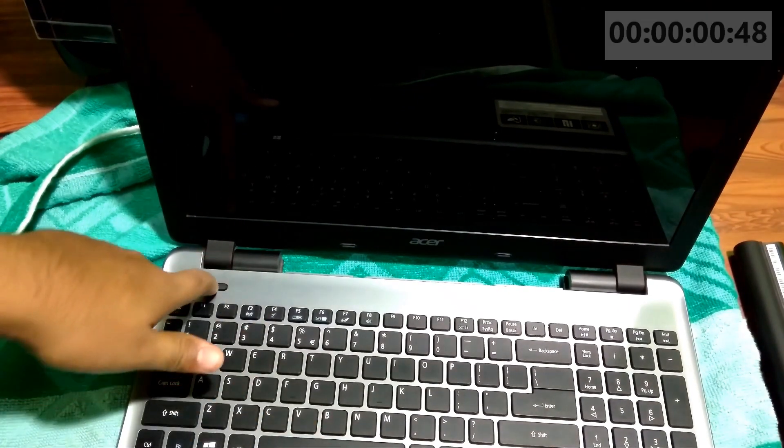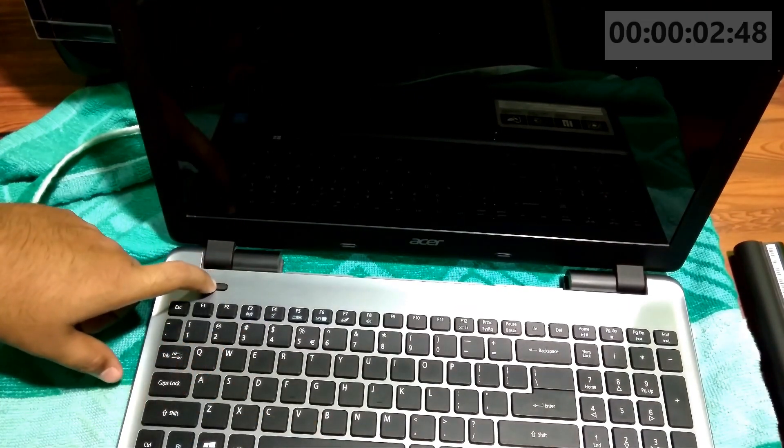Alright, press the power button and hold it down for 30 seconds. As you can see.